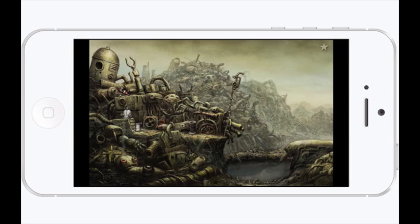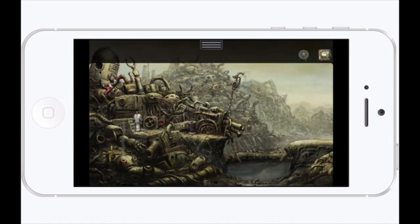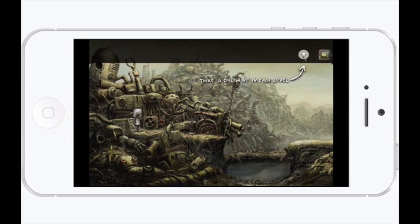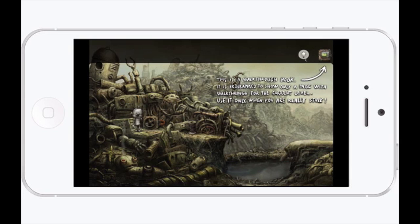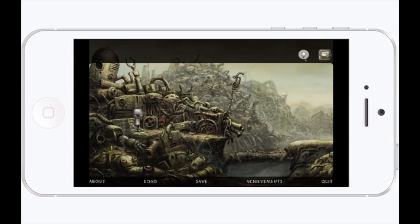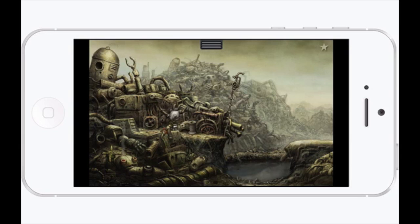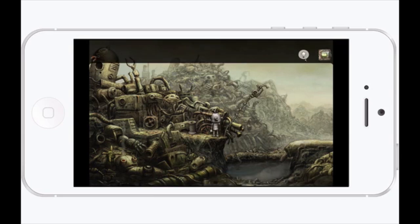It's probably one of the hardest puzzle games I've ever tried to play, so if you like a challenge you are definitely going to be digging this. Some of these puzzles have taken me several different tries. It's available for $4.99 in the App Store right now.